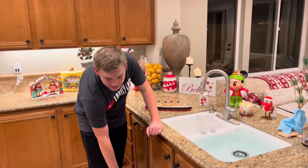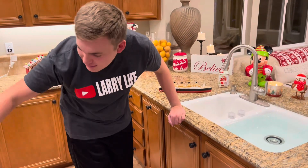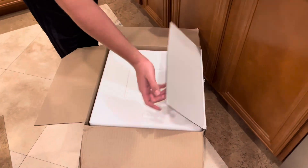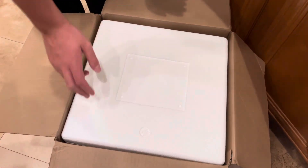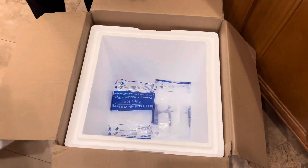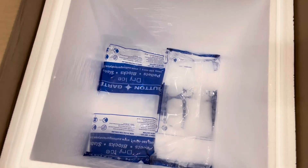We're going to pull the box open. That's our pizzas from Lou Malnati's in Chicago, our deep dish pizza. Comes in a cooler. It does, it's pretty good. There we go, there's the dry ice. Where's the pizzas? The pizza's already in the freezer.